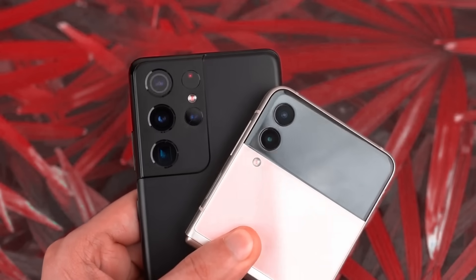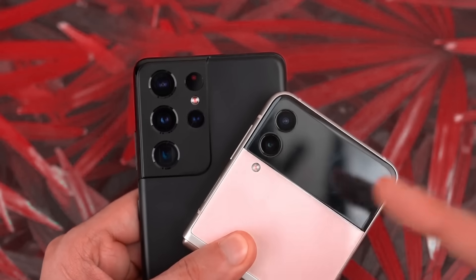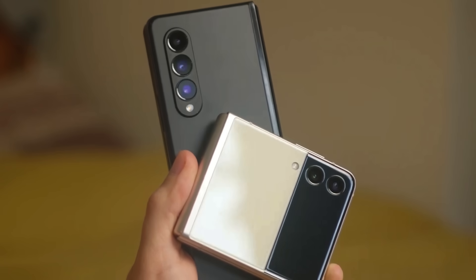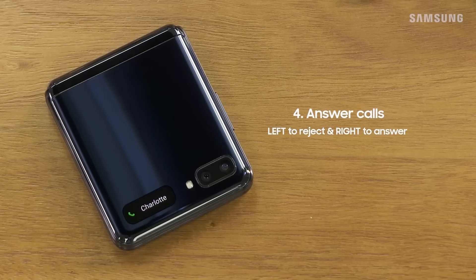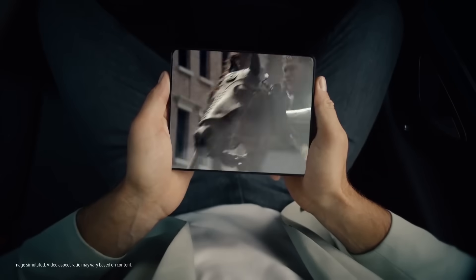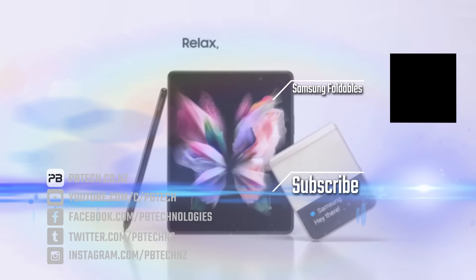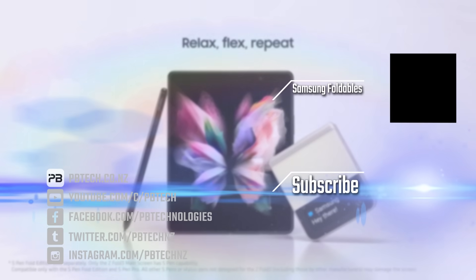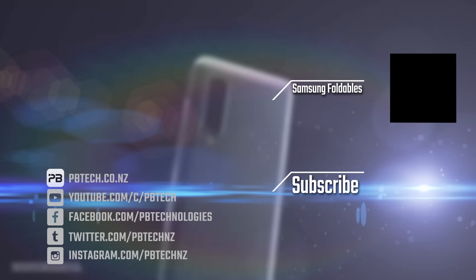If you're bored of that big slab of a phone and looking for something a little more exciting, I think the Z Flip 3 is a great choice. Both these devices are solid improvements over last year's models. If you have the previous models, I'm not sure these additions are enough to be worthy of a full price upgrade. However, these are perfect devices if you're looking to break into folding phones — refined products for the masses, and I think Samsung have done a great job. You can check them out in-store or online at pbtech.co.nz. I'm Eli from PBTech — remember to like and subscribe, and I'll catch you next time.